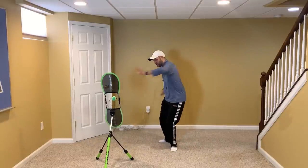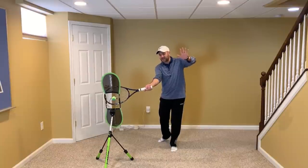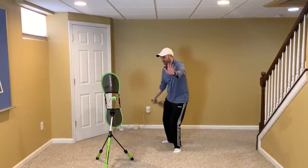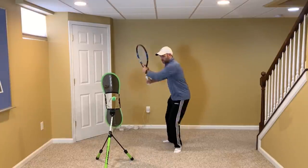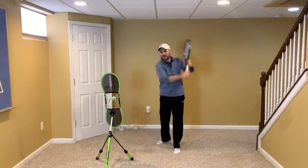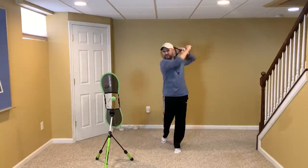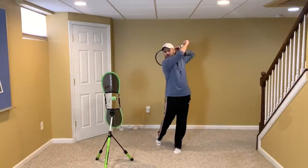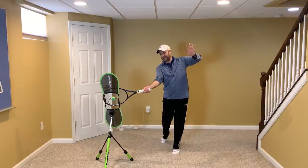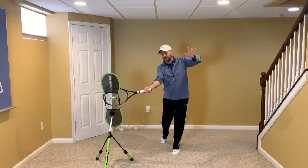Wave to your opponent at the moment you're contacting the ball — you're not waving the whole time you're hitting the ball; that's not what I'm asking you to do. No one would think that I'm waving to the camera, but if you stop at contact, there's the wave. So if I'm looking at myself on video and I stop right here, there's my non-hitting hand waving.